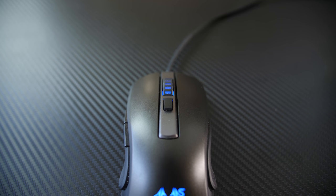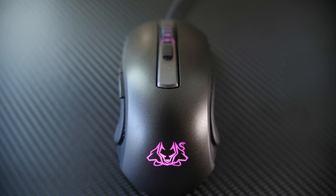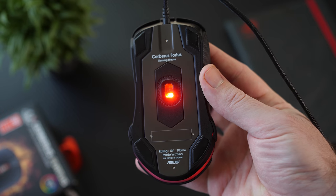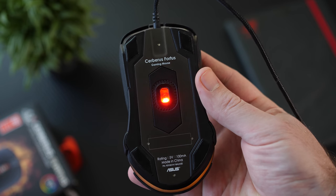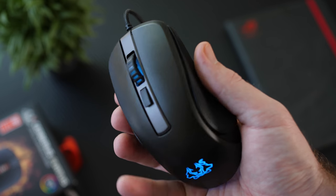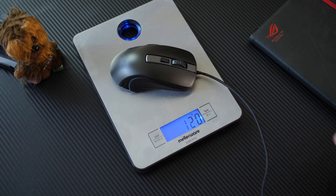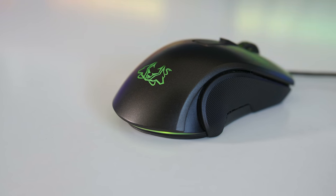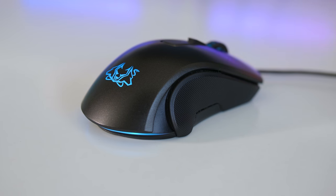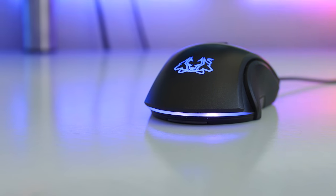Taking a look at the design of the Fortis, you get an ambidextrous shape with a smooth curve towards the back. The body is mostly plastic but underneath the mouse you do get a magnesium alloy base which adds more weight but also helps distribute the weight evenly for more balanced tracking. It causes the mouse to weigh about 119 grams but gives it a nice and sturdy build. Style-wise, you get a mostly grey finish with an RGB Cerberus logo on the palm rest and a lighting strip along the back underside of the mouse.